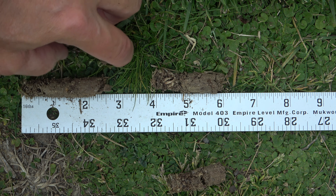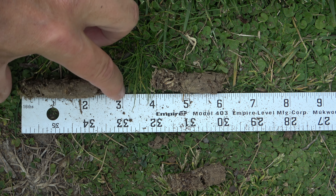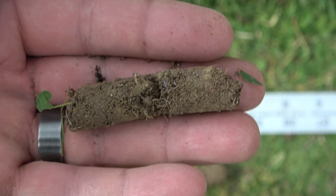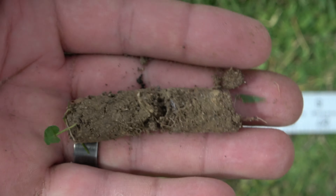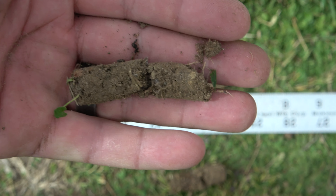Here's what the cores look like — typically a little over two inches, maybe some pushing three inches. You can crumble these up if you want to, or you can remove them. If you're going to top dress, you could keep some; you could also use them to submit a soil sample. There are a lot of different uses for your cores once you aerate.